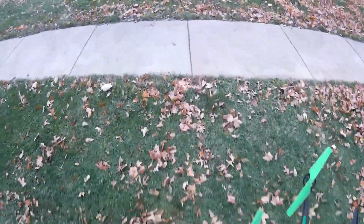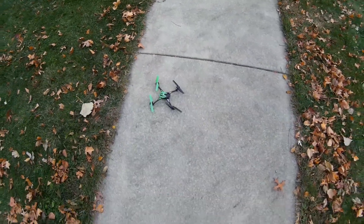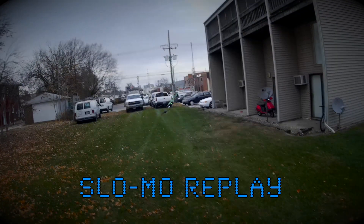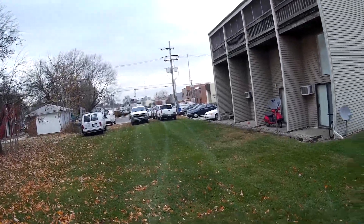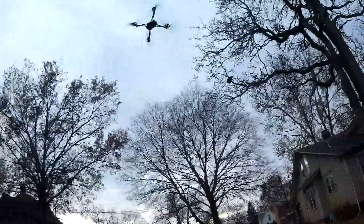Hopefully it doesn't reset on me too fast. Let's connect it. All right, let's give her a toss. Ha ha! Threw it like a sideways throwing star and it leveled out.